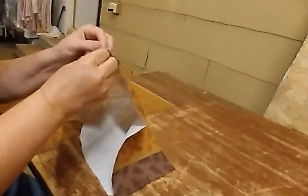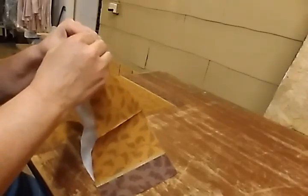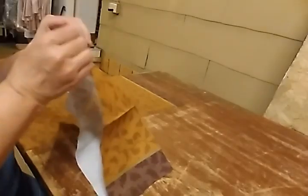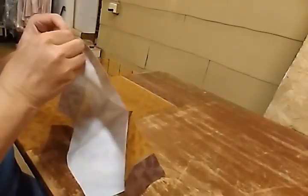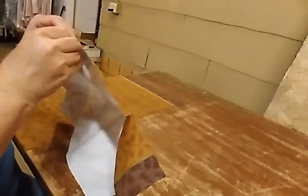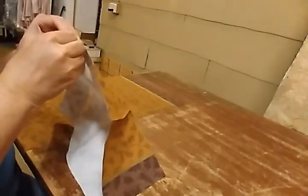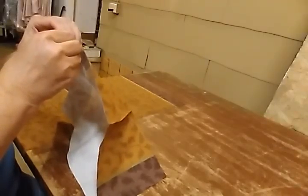They're three-ply, so they'll be three sheets. And it isn't easy to separate them. Sometimes it helps to moisten your fingers a little bit. It doesn't want to cooperate with me.